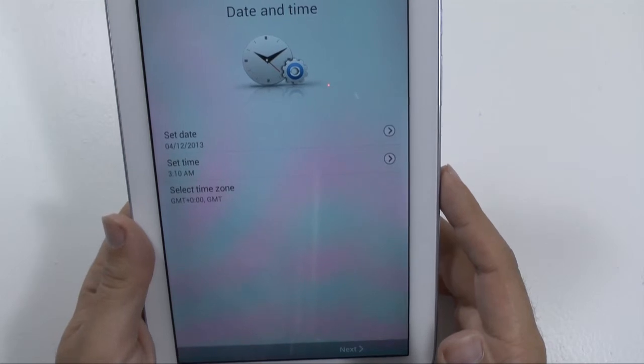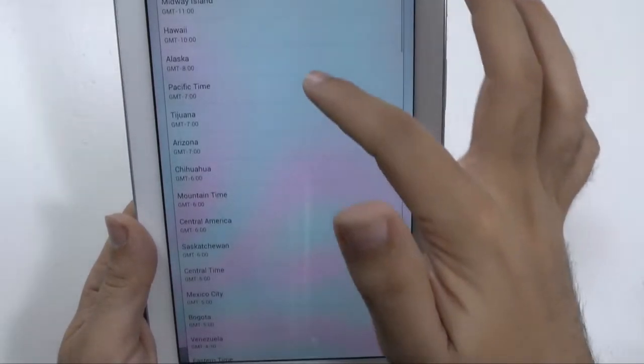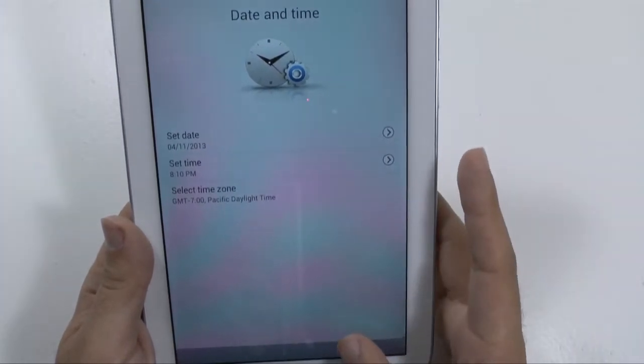Then we're going to set the time for your schedule. I am in Pacific time, so I'll set it to that. You can manually enter in the time, but usually you'll get it from the internet, so that's how it'll typically do it.